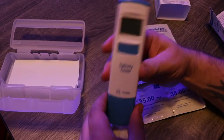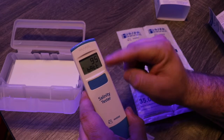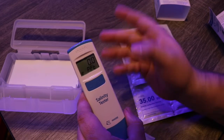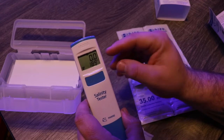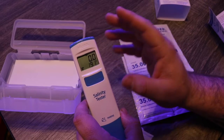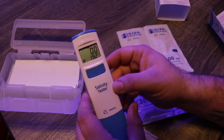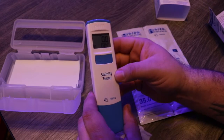Now we're going to turn it on. When you first turn it on, it gives you a reading of the battery — it's showing 95% life remaining — and it's going to remain at the last settings you picked for your Salinity Tester. We'll get into how to change those settings in a minute.